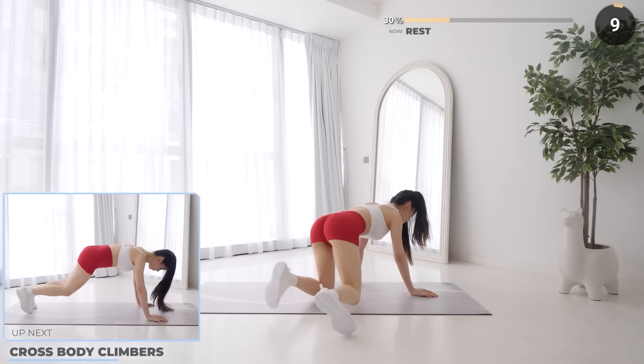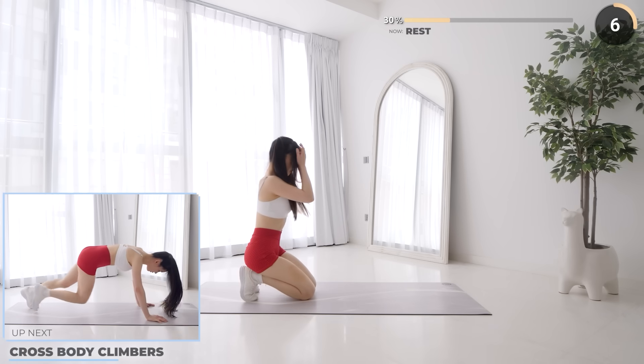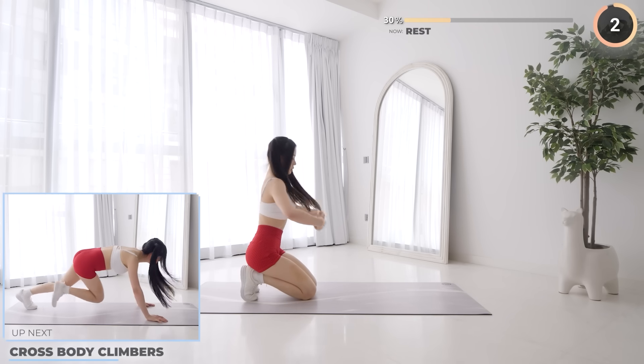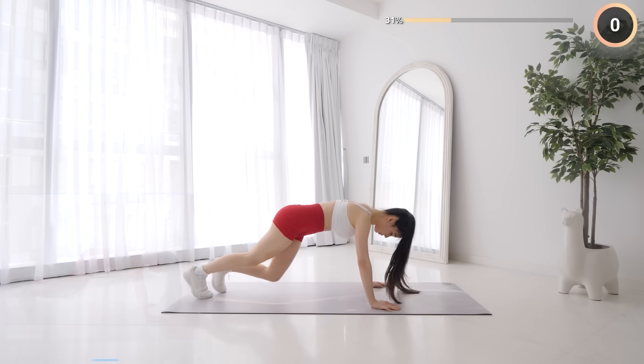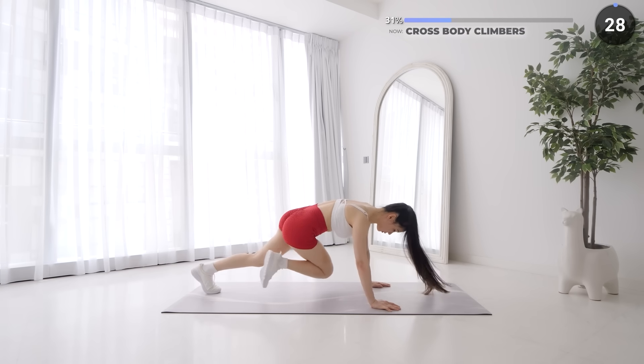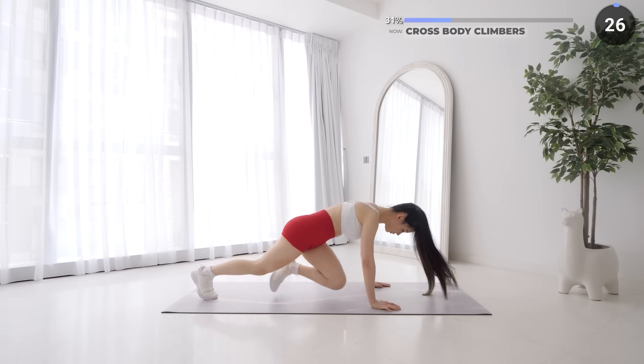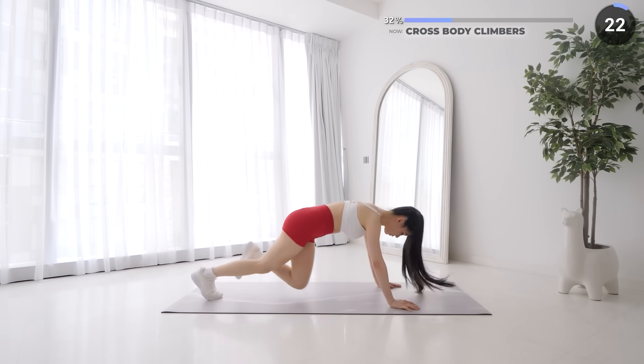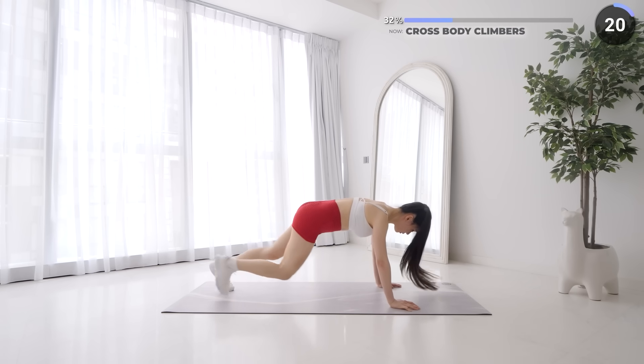Nicely done guys, 10 seconds rest now. Flip around and cross body mountain climbers are next. Start in a high plank position, lift your knees one at a time towards the opposite elbow. We've got a couple more core-focused exercises and then we'll be moving on to glute exercises, so don't give up guys.